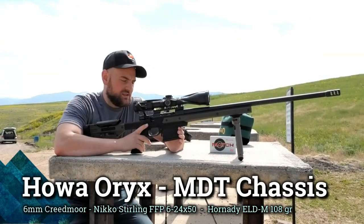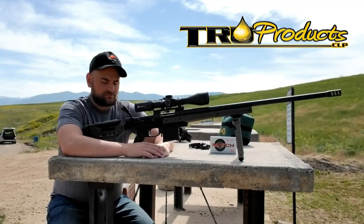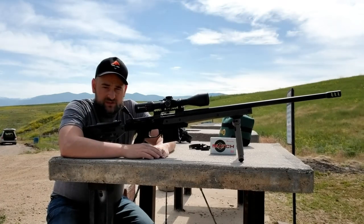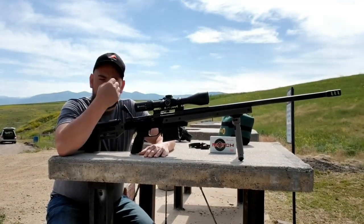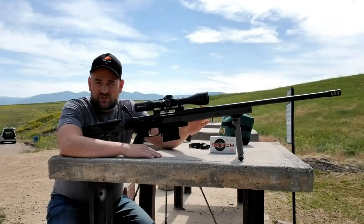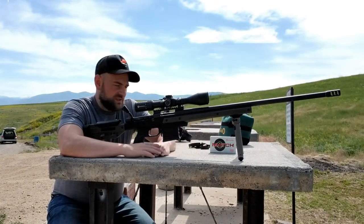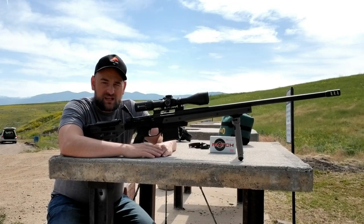This is a Howa Oryx chassis rifle in six millimeter Creedmoor. If you want to see more about this gun, visit my previous videos on the Howa Oryx. The chassis is actually made by MDT and sold through Howa. This rifle features a 26-inch heavy barrel — I believe it's a number six contour — and it's in six millimeter Creedmoor. It's been an amazing gun; it works great and I have no complaints.